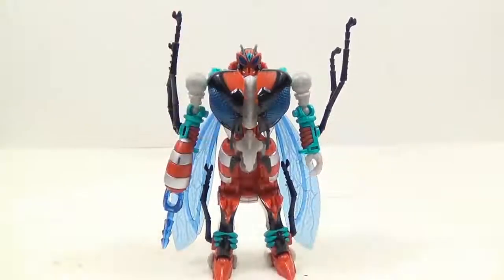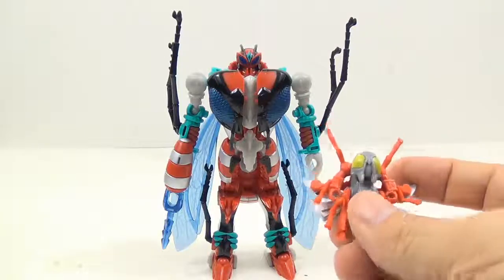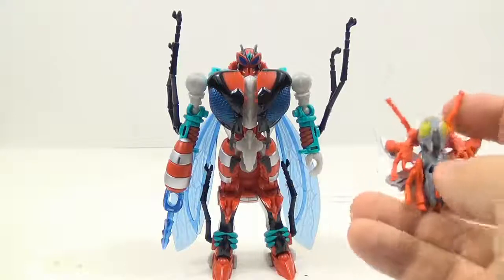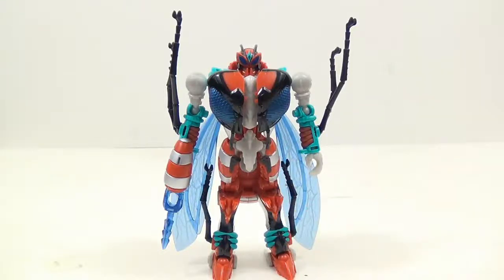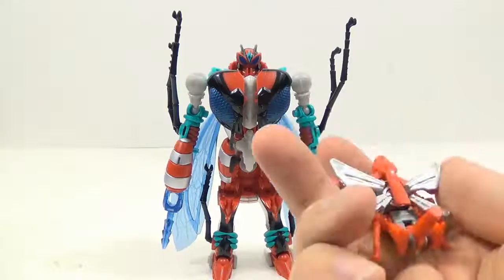This is the only one from this set where his driver actually kind of matches his color scheme. He has red legs, he has the red here, and then the gray — which all of them are gray. Every single last one of these, the middle portion is gray with yellow eyes and silver wings.